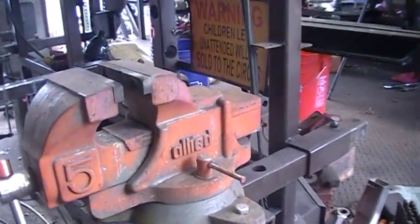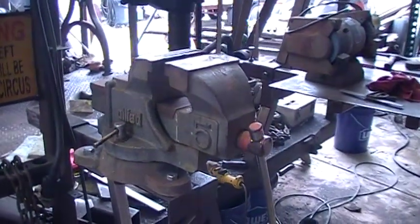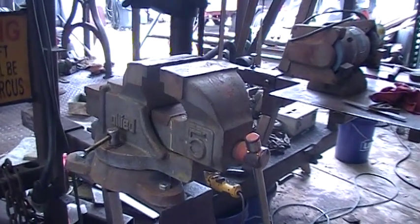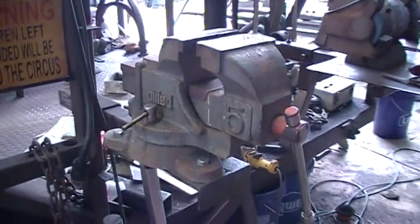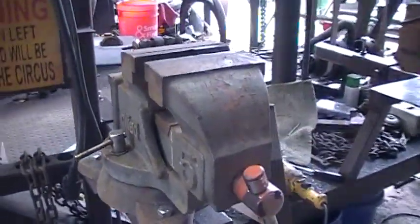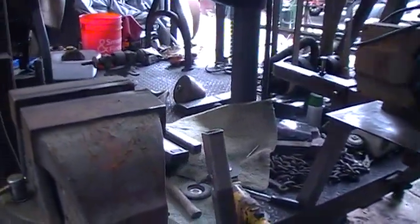This little vice is an Allied, which is one of the first tools I ever bought back in the late 60s. It's been with me all these years. I think I had it mounted once back in the late 60s or early 70s, but it's just been stowed away. Now I'm getting my stuff out and set up so I can actually use it.